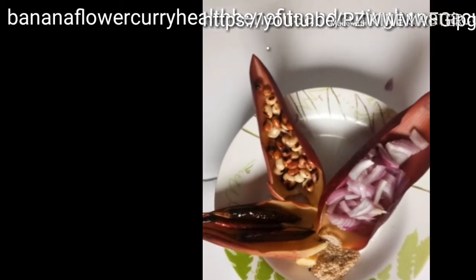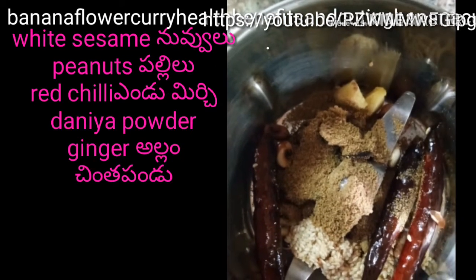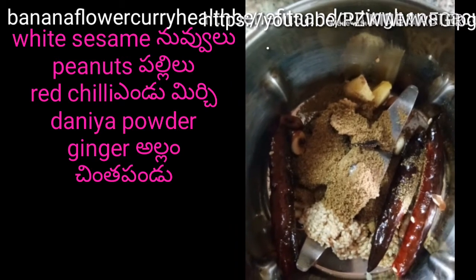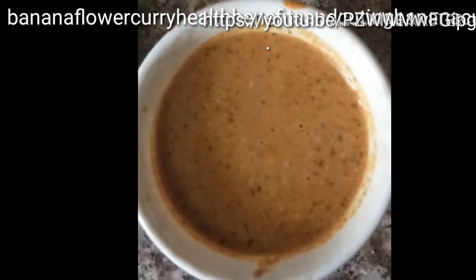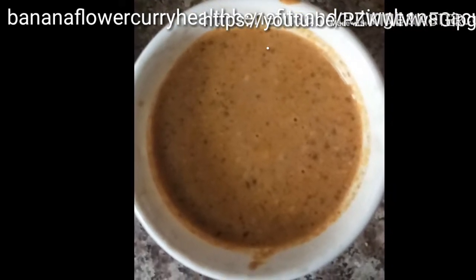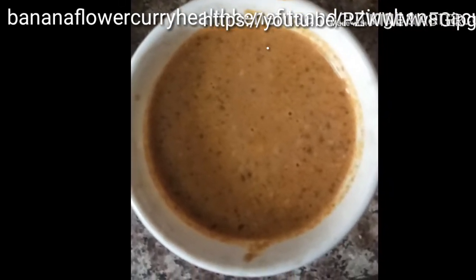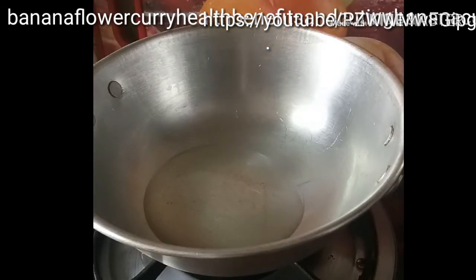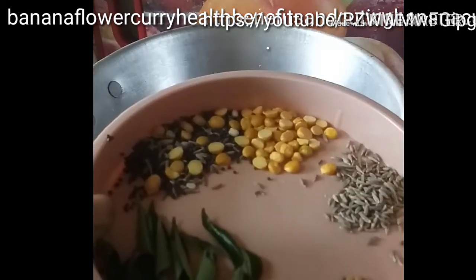For the masala paste, blend fried peanuts, coriander powder, chilies, salt, sesame seeds, turmeric, a little ginger, and tamarind for taste. Blend into a paste and keep aside. Now come to the cooking — keep the pan on the stove and pour three to four spoons of oil.